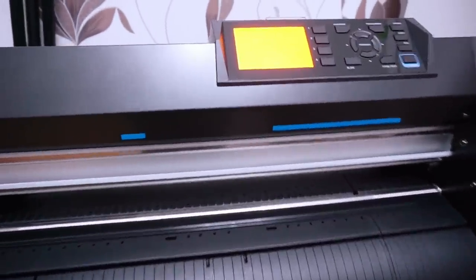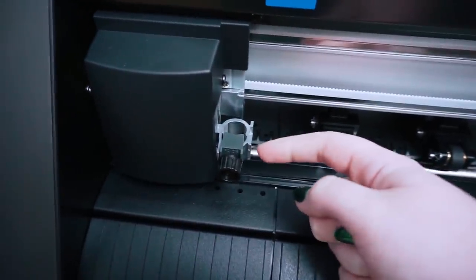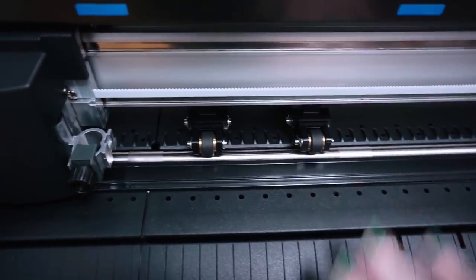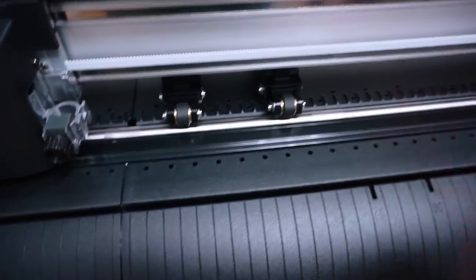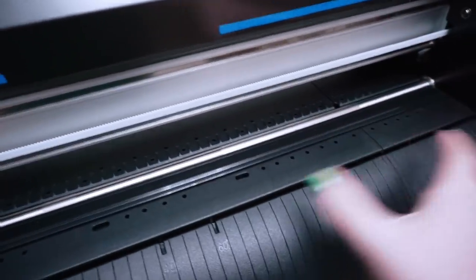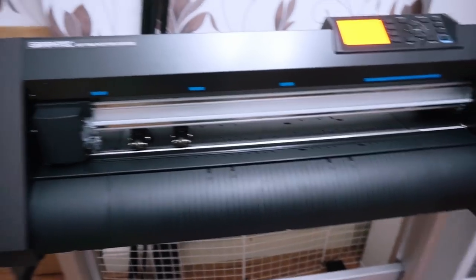I can turn it on for you now - it just has a power button here, and then the screen comes on and it starts to wire up and make this noise. I haven't tried to load anything, haven't done any settings, haven't done anything with the blade. It's got two positions - a back position and a front position - and these are the media rollers that secure the media in place. I've learned that the blue dots are where you can position the rollers, and the wider format machines have four rollers while mine has two.